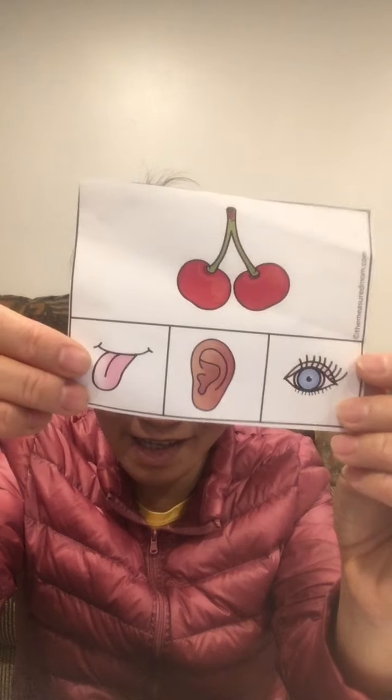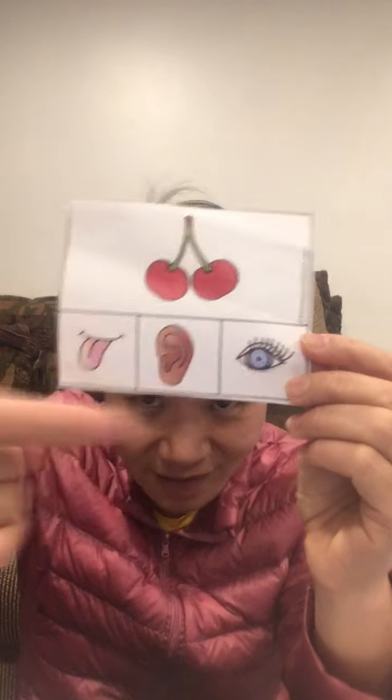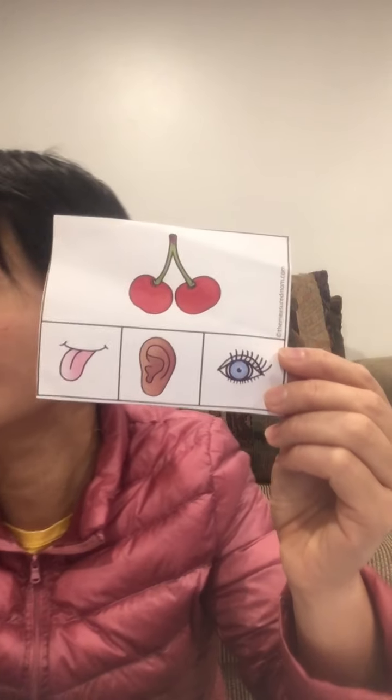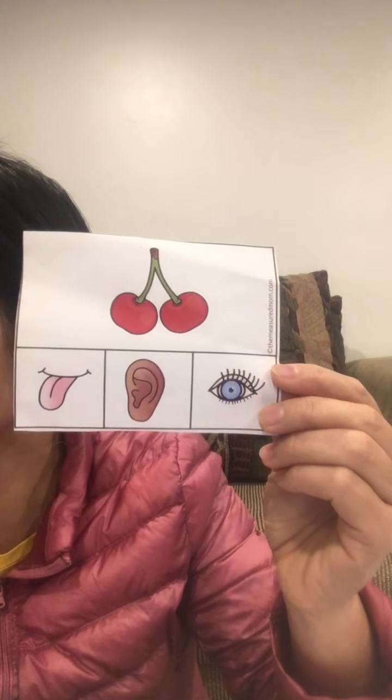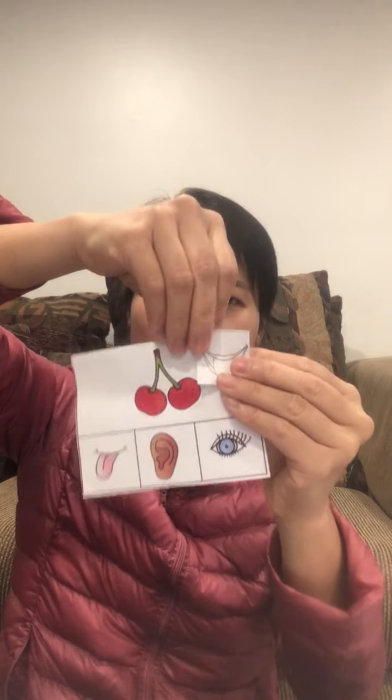A cherry! Can we use the tongue, ears, or eyes to taste it? Of course we use the tongue to taste it. So I put the tongue paper here.